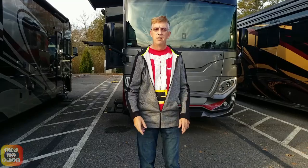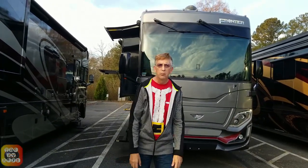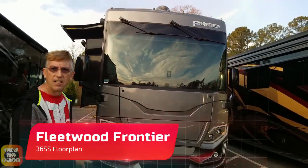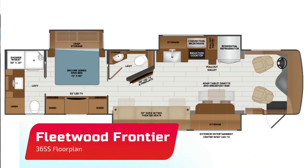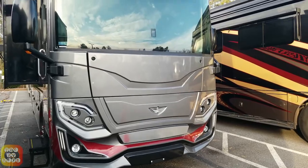Hi, welcome back to another video. Today we're going to show you a brand new 2022 model from Fleetwood, the Fleetwood Frontier Model 36SS for Supersport. Here is the color we're looking at today. This is a paint scheme called Iron Man.